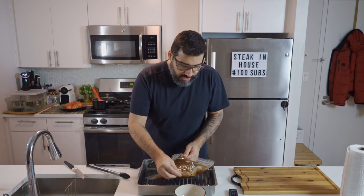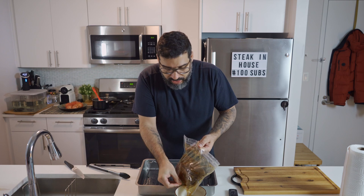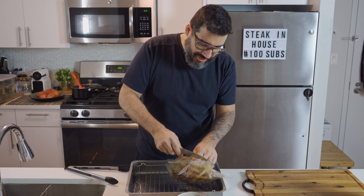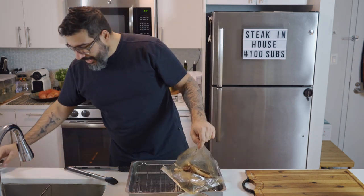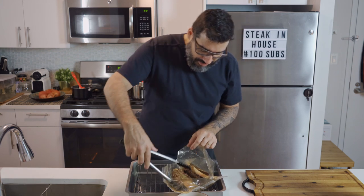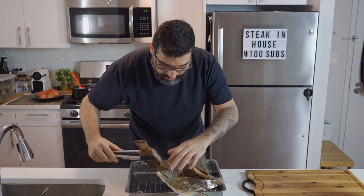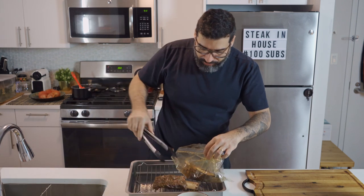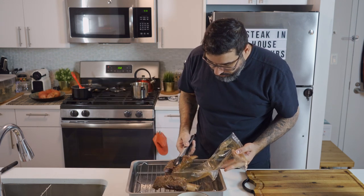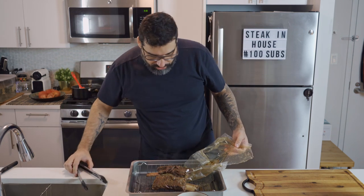This broth is fantastic. Super smoky. Wow! The smell is just amazing. I'm gonna try to not take it off the bone, at least not for now. And it's already falling apart, as you can see. Try to keep it together.